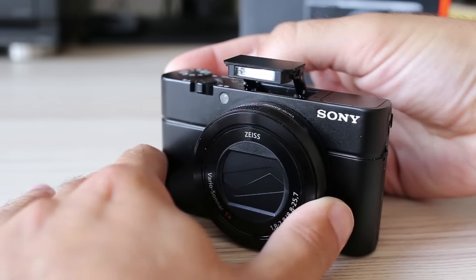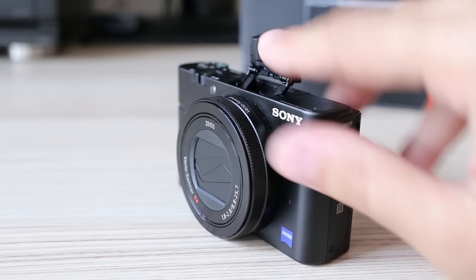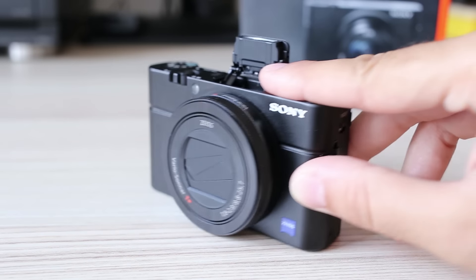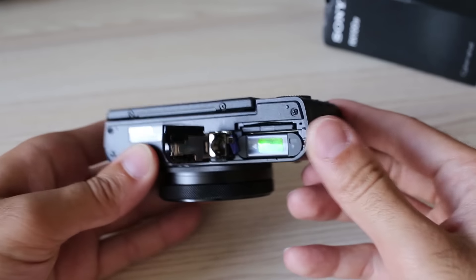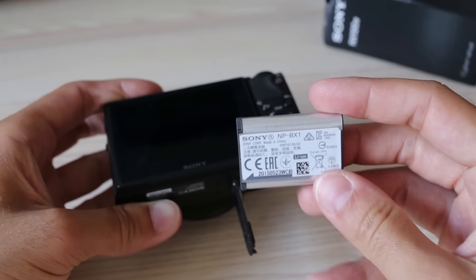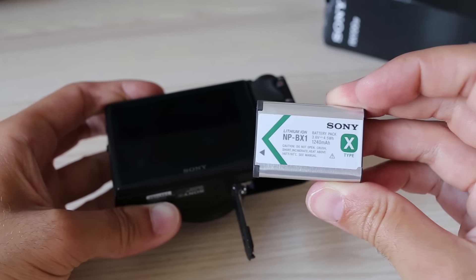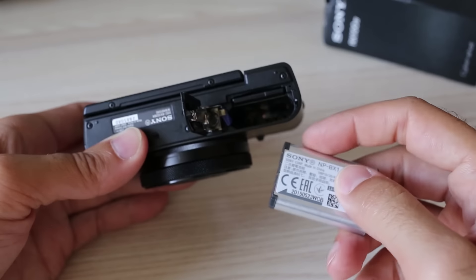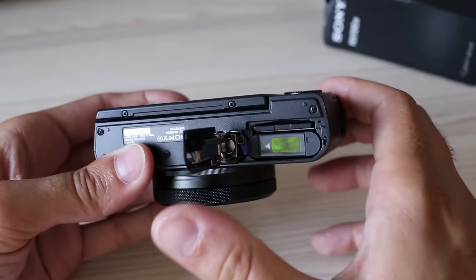A small pop-up flash is built in. It is possible to tilt it upward for rudimentary bounce flash — in modern low-ceiling apartments it can give quite good dispersed light. The battery is a lithium unit good for around 250 shots per charge and is recharged inside the camera via AC adapter and micro USB cable. There is no external charger, which is a shame for an advanced camera at this price point.